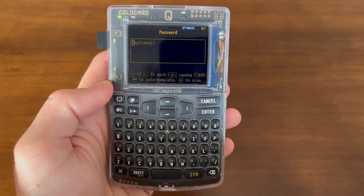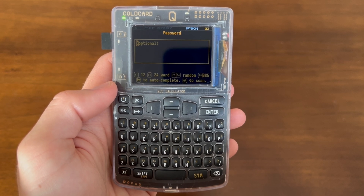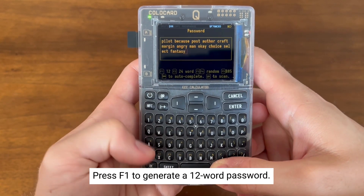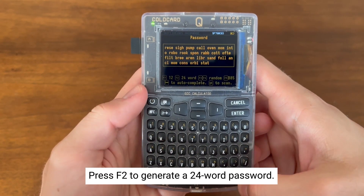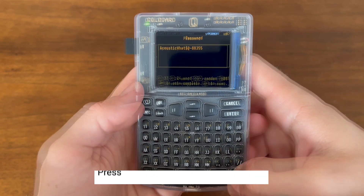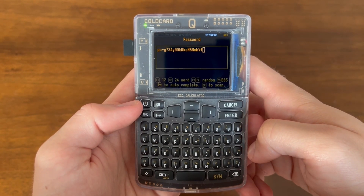Now it's time to enter in the password. You have a few options here: you can generate your own password, get a 12-word password, a 24-word password, a random password, a BIP85 password, or you can scan a QR code to import a password. By pressing F1 I get my 12 words, by pressing F2 you get 24 words, by pressing F3 or F4 you get a random password, and by pressing F5 you get a BIP85 password, meaning that you can always come back to the index you enter to recover that password, as long as you have the same seed applied on the device.